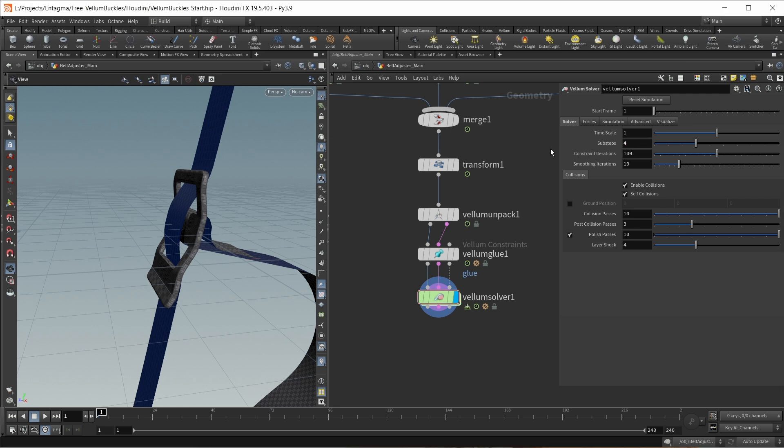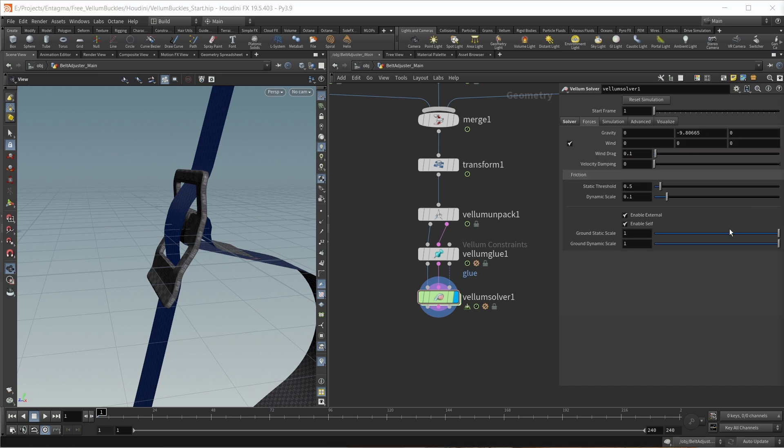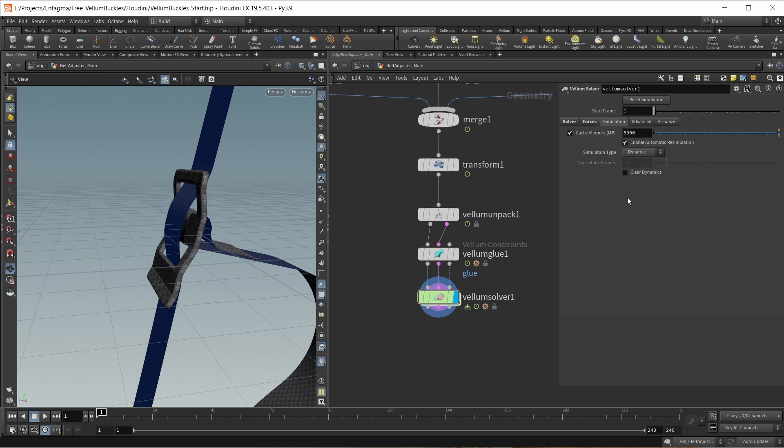Let's add four sub steps and 300 constraint iterations. In the forces tab, I found it necessary to add a tiny bit of velocity damping — a value of 0.025. Also inside the simulation, I want to increase the cache memory quite a bit to fit my computer's memory, so I'm setting this to 25,000 megabytes — but of course this depends on how much RAM you have in your PC.